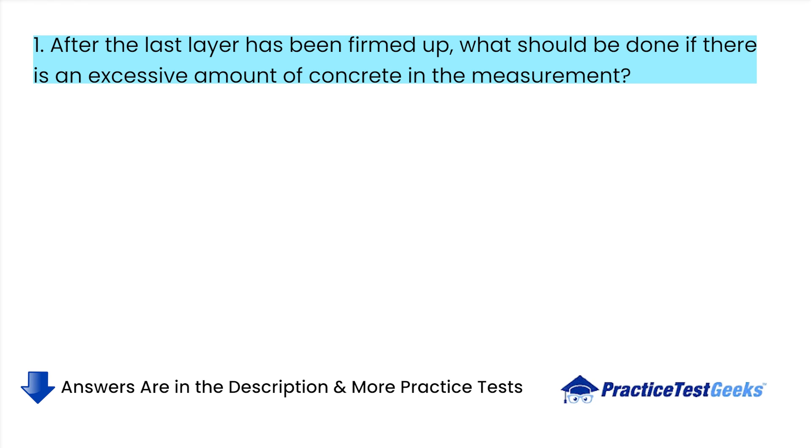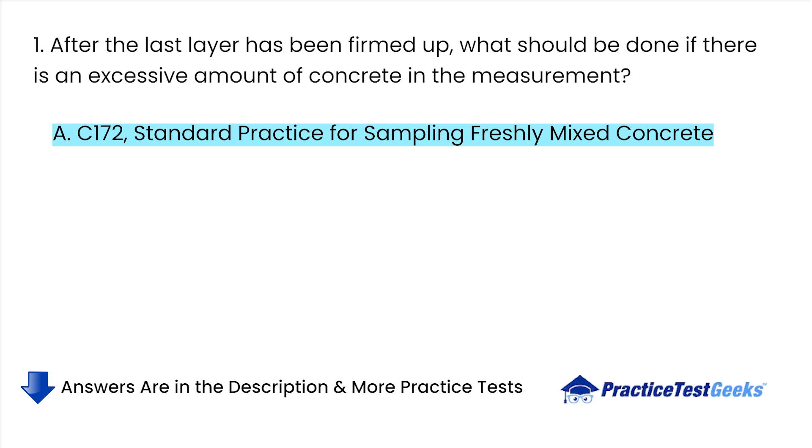After the last layer has been firmed up, what should be done if there is an excessive amount of concrete in the measurement? A. C-172, Standard Practice for Sampling Freshly Mixed Concrete.